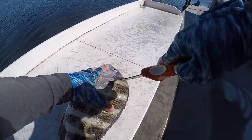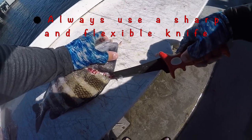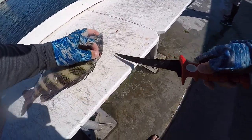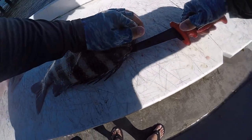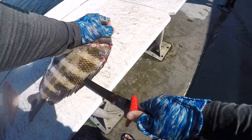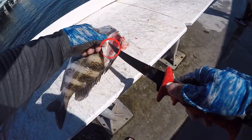You're gonna want to start off with a very sharp knife. As you can see it's hard to get in. Also make sure you cut all the way to the top of their head, because all that is meat that most people leave out of the fillets. Once you do that, carefully start filleting towards the spine.